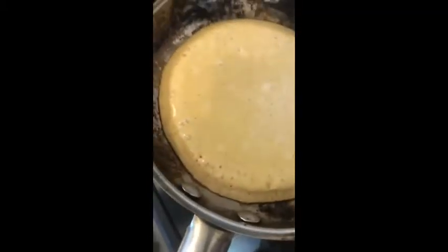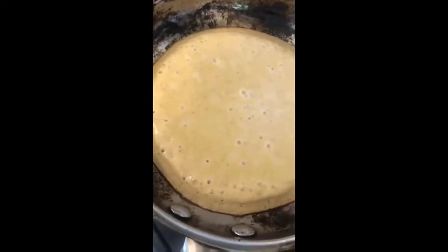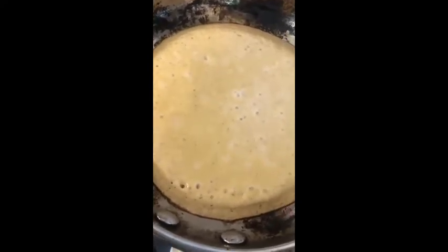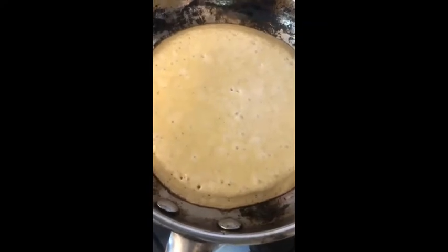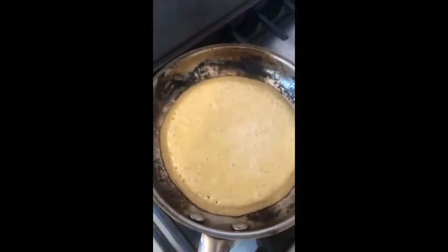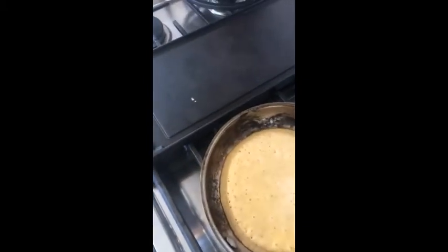Hi everybody, Mr. Mo from the Southside Bros and Girls Club, and I am making a pancake right now. This topic is going to be about spatula play and let's see how my teacher got to flip a pancake with a spatula, because I'm not that much of a pro to do it without a spatula.